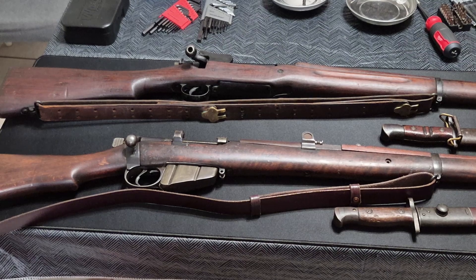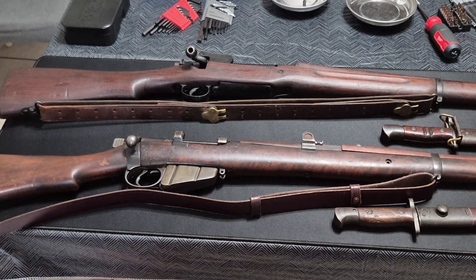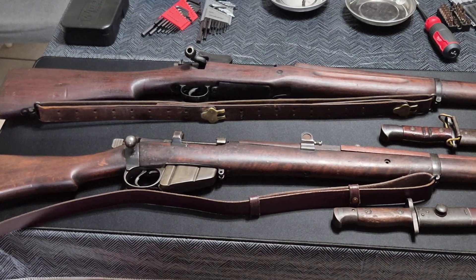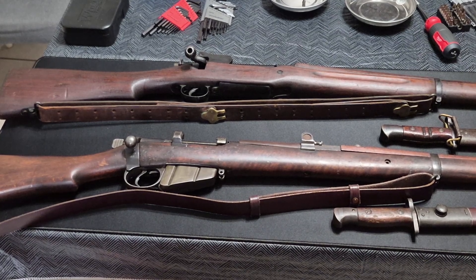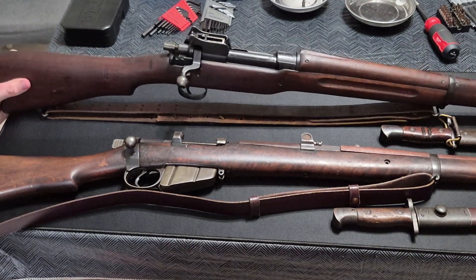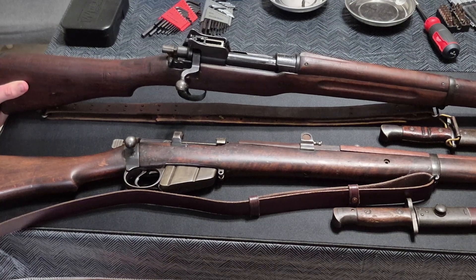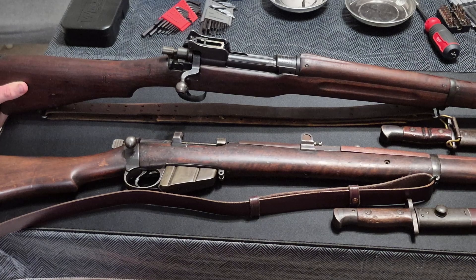As war was approaching, and once the U.S. became involved in the conflict in 1917, the decision was made to utilize the manufacturing capacity at the Eddystone plant to manufacture these rifles for the United States, to supplement 1903 production. They simply re-chambered it in .30-06 Springfield instead of .303 British, which led to a reduced magazine capacity by one round. And thus the American M1917 Enfield rifle was born.